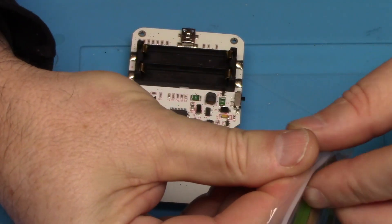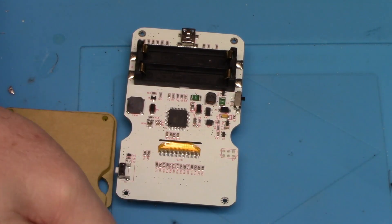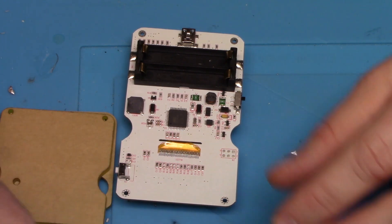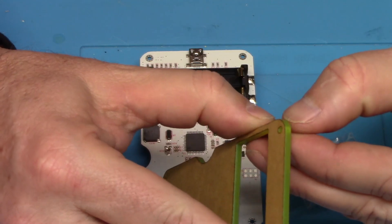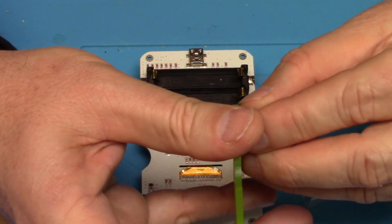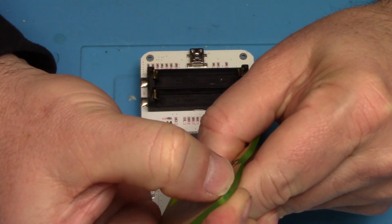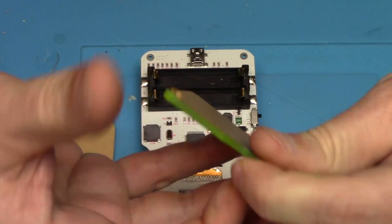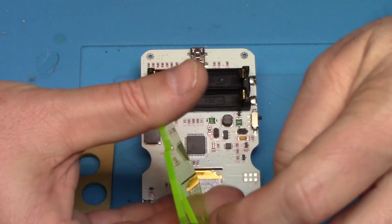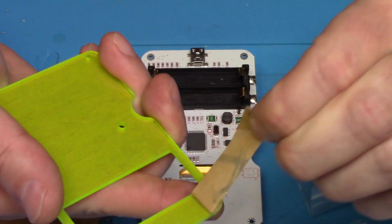Let's go ahead and put this thing together — it won't be too difficult. It even came with its own Phillips screwdriver. So we've got plexiglass — peel this stuff off. Nice if it had a little tab on it to make it easier to pull off, but it's not too bad.